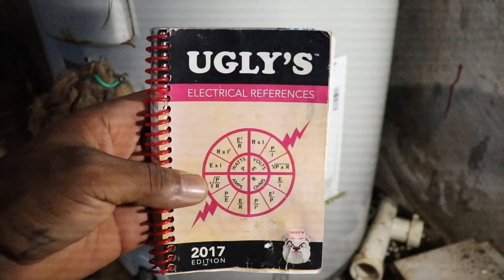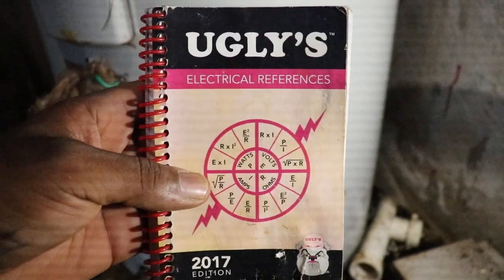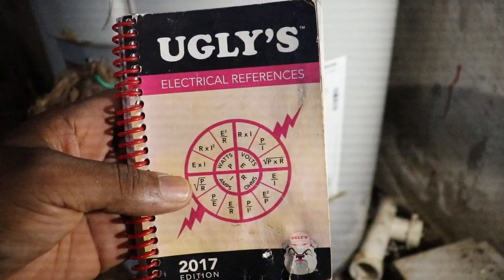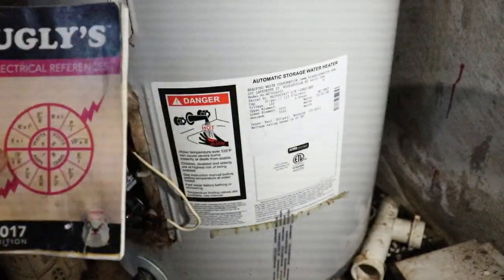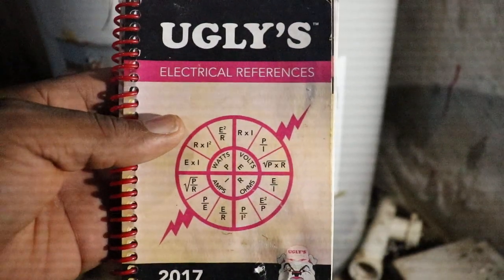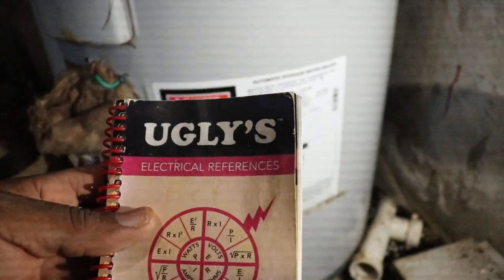We're going to use theory to find out why the breaker keeps tripping. If you're not familiar with the formulas of electrical work, trust me — you're going to need to start reading up, because this formula wheel can solve a lot of problems.